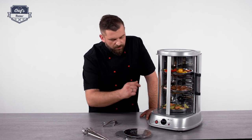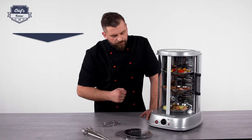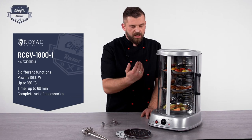To turn this device on you have to remember to turn the timer on. You can set the time between 0 and 60 minutes. Once it turns on, the device starts working, starts heating, starts turning.